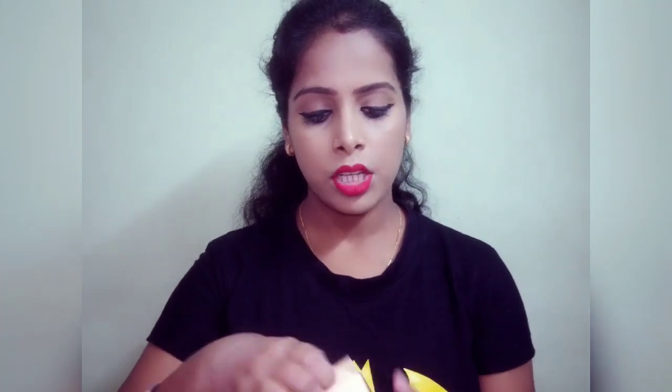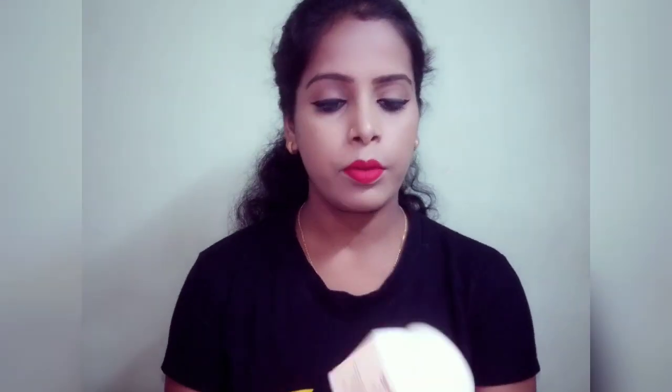This is all about the packaging and outer packaging. The inner packaging is a plastic tub. The product itself is an off-white color, which is normal for a face pack. It is not too thick and not runny — the usual face pack consistency.